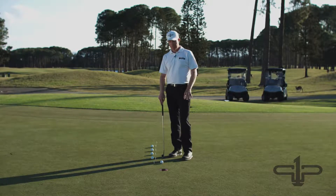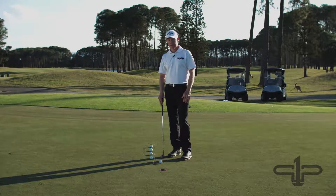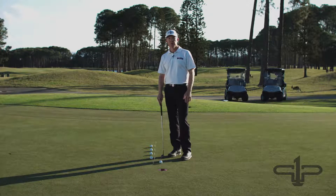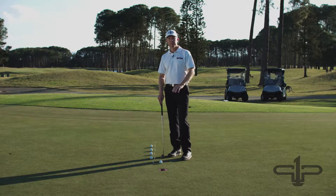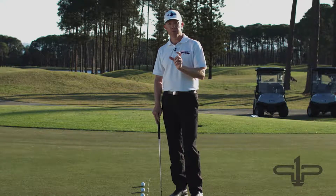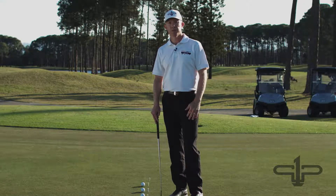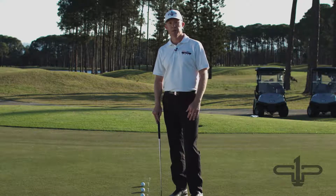Hi, welcome back to Project One Putt. Now I'm at level four and there's two ways we can use this insert. First of all, I'm just going to take you through the straight putt. The straight putt is really effective this way because the margin is so narrow it's really going to test out how good your start line is and also your speed control.